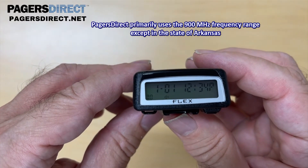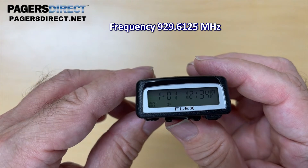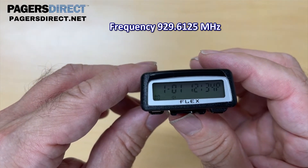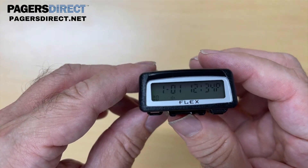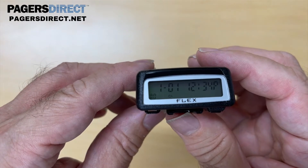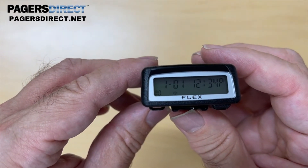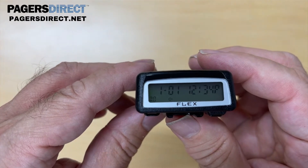The specific frequency that we need to put this pager on is 929.6125, and then we need to program the cap code. The cap code is a number that's unique to the pager and that makes the pager beep when a signal is sent. Every pager has a unique cap code and it's almost like an electronic serial number of the pager.